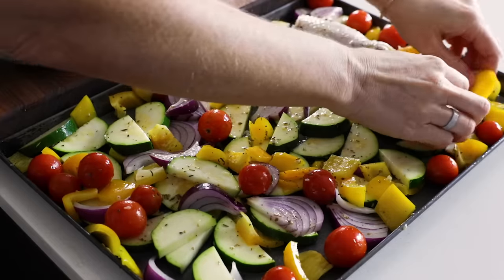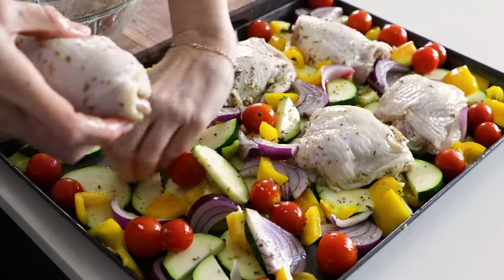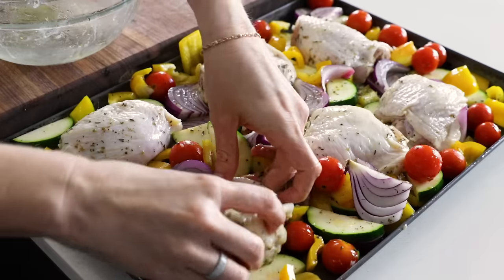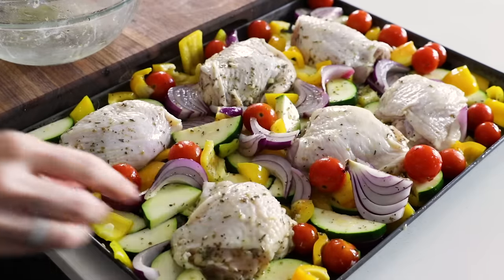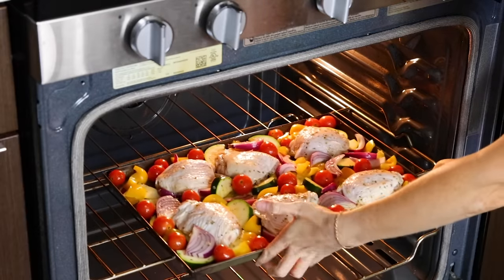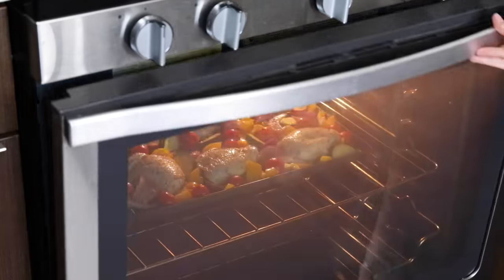Once the veggies are all coated, nestle the chicken thighs on top — clear a little bit of space with the veggies, but you can certainly place the chicken on top of the vegetables too. The chicken doesn't have to be flat on the sheet pan; in fact, it's usually on top of a few pieces of zucchini or bell pepper, and that's totally fine. Once everything is all sorted on the sheet pan, bake the chicken for 30 minutes. It won't be done at this stage, but there are a few more things to add to the sheet pan, which you can prepare while the chicken is baking.